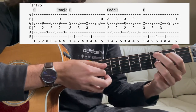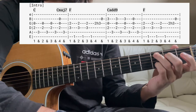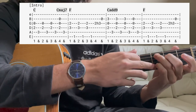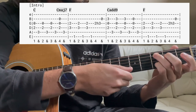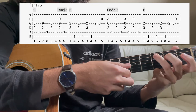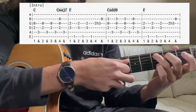Next we switch to a C add 9. Why do we call it a C add 9? We have our C chord — C, E, G — and we're adding the 9th, which is a D. The 9th is the same as the 2nd; C to D is the major 2nd in the key of C. We call it a 9th because it's a whole octave and a 2nd up. So we pluck those three strings, then the root. On the final fourth beat, you take your pinky off and go back to that C major 7, then back to our F chord.